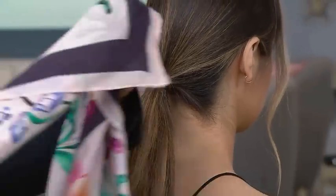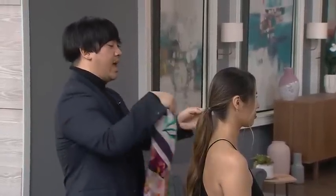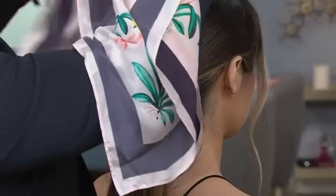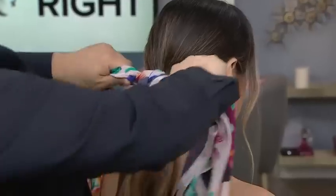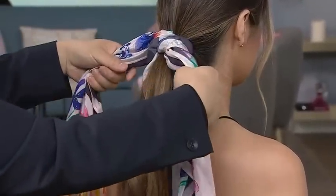I'm going to take a fun silk scarf. In this case, you want something that has a lot of color to it — it's going to be more fun, more summery. And you can totally do this yourself. I'm going to tie a knot. How many people at home are sitting there with all those scarves thinking, oh my gosh, this is such a great way to use them. I'm literally just tying a knot at the base of the ponytail.